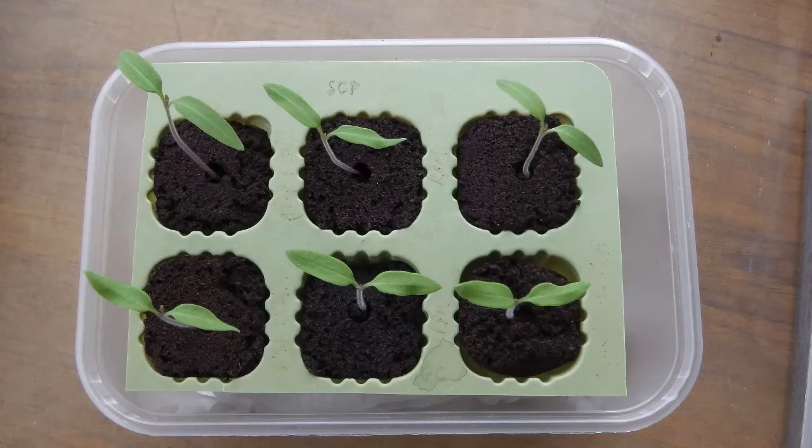By comparison, here are six seedlings that were sown in rooted sponges with a hundred percent germination rate. These were sown about two weeks ago.